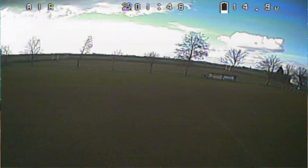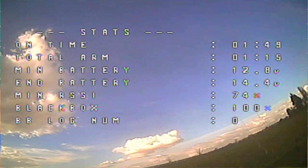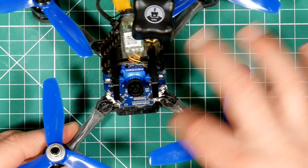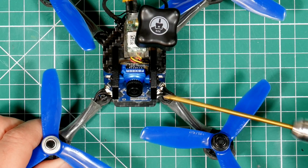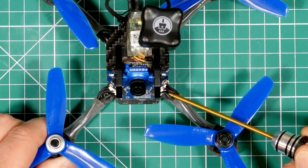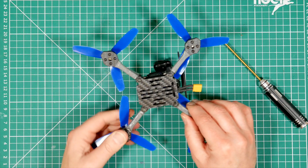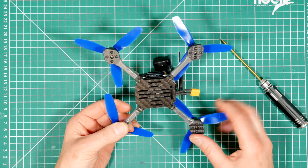I've probably flown about 30 packs on this now and I've pushed it pretty hard to try and see what breaks. It's stood up very well — it seems to be almost unbreakable despite these thin arms, and I've crashed it lots. One thing to make sure is that the bolts that lock the frame to the arms are tight. The design relies on the forearms interlocking underneath, and if there's any play, they can move and the props will hit.